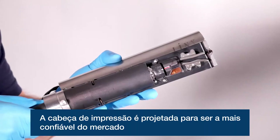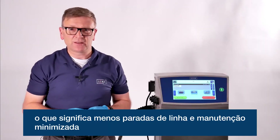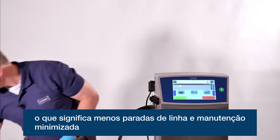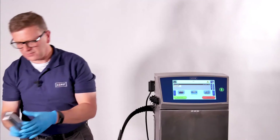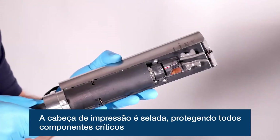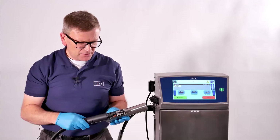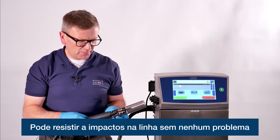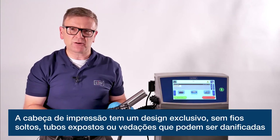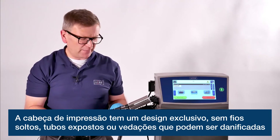The print head on the Lynx 8900 series is designed to be the most reliable print head, meaning fewer unscheduled stoppages on the production line and minimized maintenance. The print head is hermetically sealed and all the critical components are safely molded into it, so it can withstand knocks with no problem on the production line. The unique design means there are no loose wires, exposed tubes or exposed seals to be damaged.